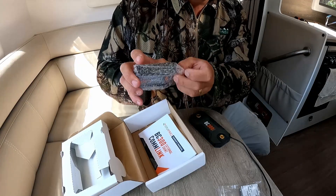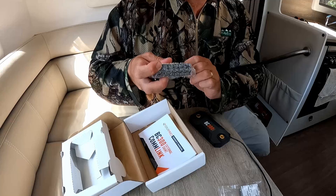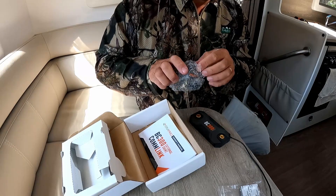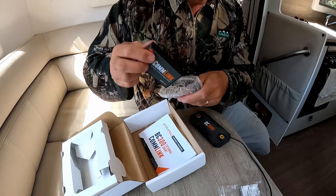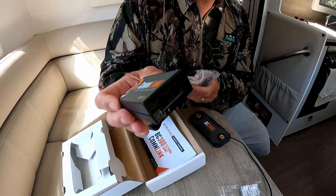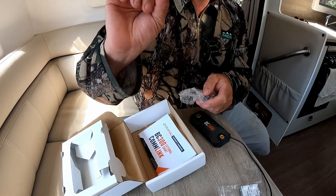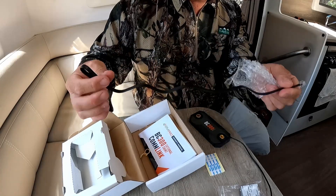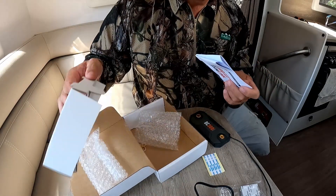I'm going to have to open this one — it's taped. This is obviously the Comlink. That's the Comlink itself, which has connections on the back. A double-sided sticky pad, obviously the lead, and of course the all-important instructions as to how to do the job.